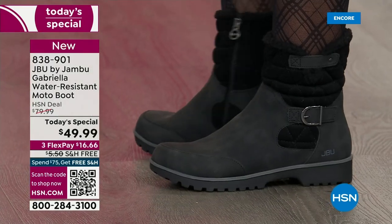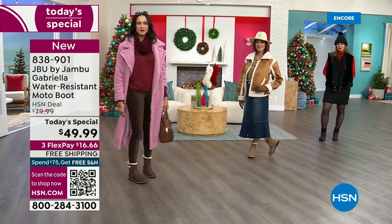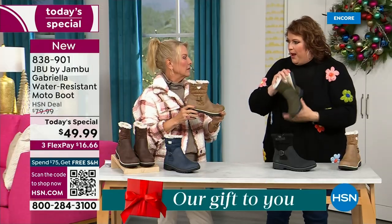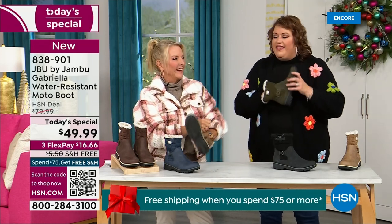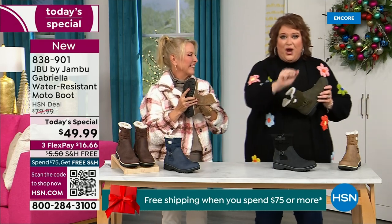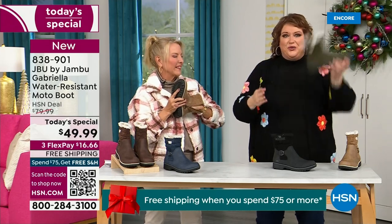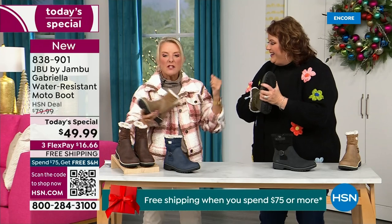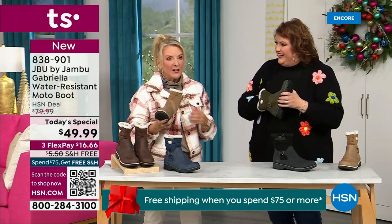Now let's talk about the insole — on the inside is something we've never done before. There are layers of happiness. Feel that insole — that is EVA. EVA is used in sneakers and athletic shoes. Why put it in a boot? Because it feels good and it takes the shock, so you're not pounding when you're wearing this. It's a really big deal — that bounce-back is what's in your sneakers. You've got that comfort.